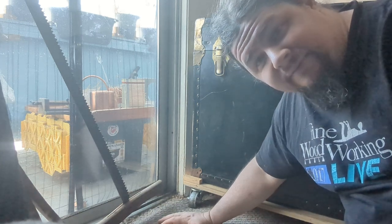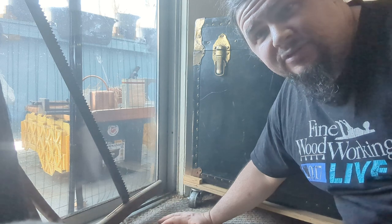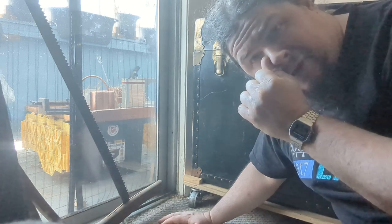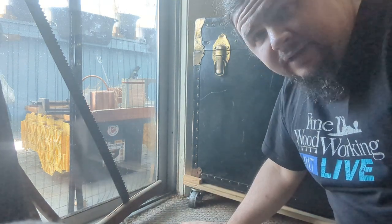Let's say you have a chest — like this lovely old camping chest that I got from my great aunt — or a tool chest, or some kind of a drawer unit, or whatever it is. And you might like to put it on wheels, but you don't want to deface the thing. I certainly don't want to put holes into the bottom of it.